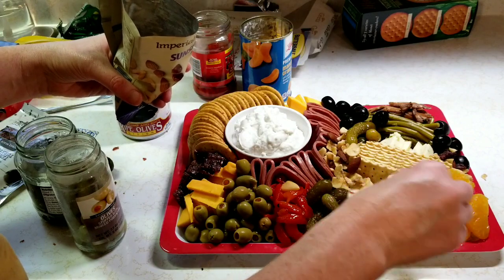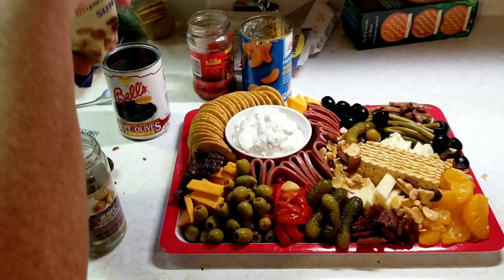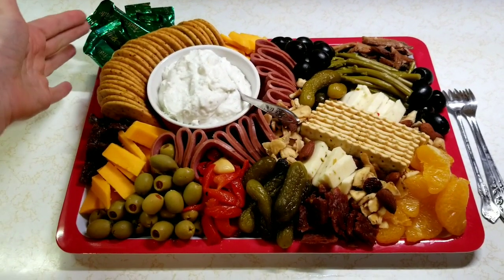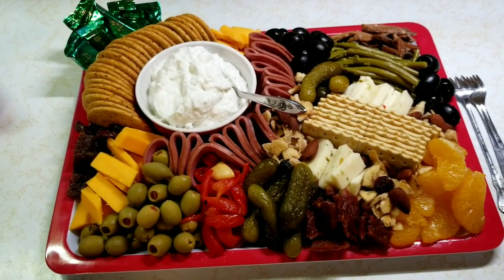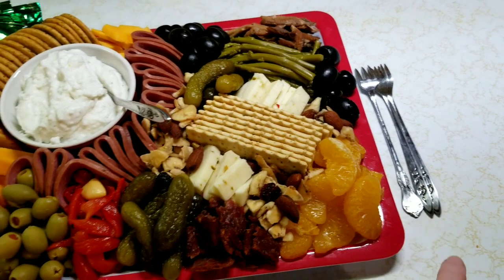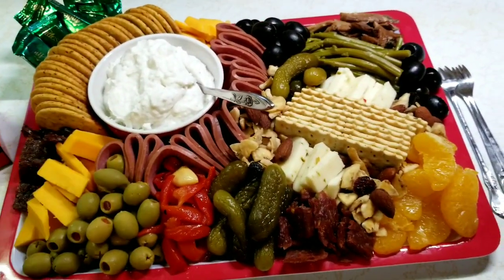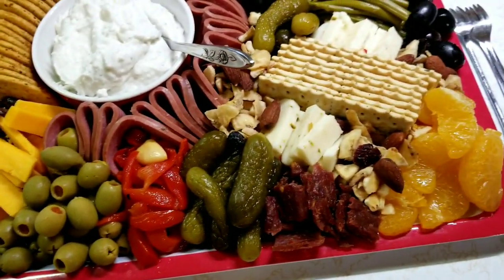I could have piled the cheese up a little bit taller and had more space for things. I added the Andy's mints over here onto the back corner, and I just put a little knife in there. You could certainly get some little serving tools at Dollar Tree if you wanted — they have little forks that are plastic but look like metal, so they could be fancier. And there it is — toothpicks if you want to serve it that way. I think it turned out and looks pretty good!